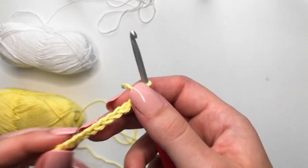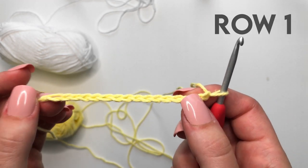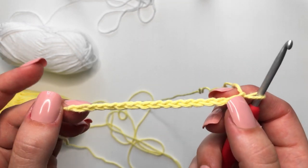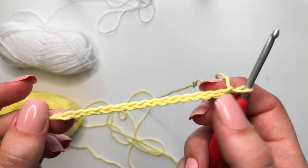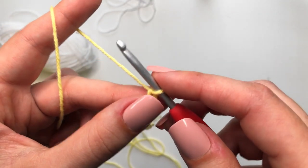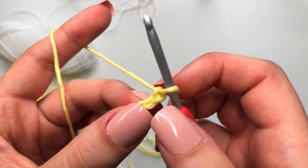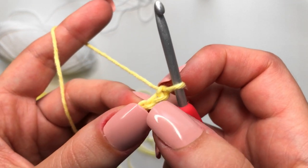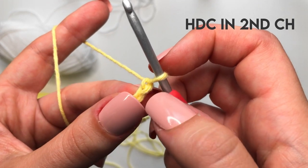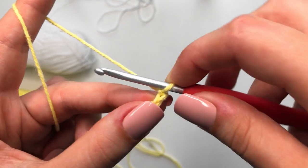Once we are done with that, we are going to start working on our checkers immediately. What we are going to be doing is half double crochets in alternating colors all the way down our starting chain. We are going to start off with our yellow yarn — our first checker is going to be yellow. We want to make a half double crochet in that second chain right there. This chain one is going to be our turning chain but it does not count as a stitch.